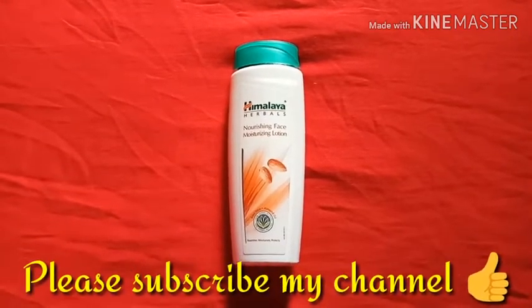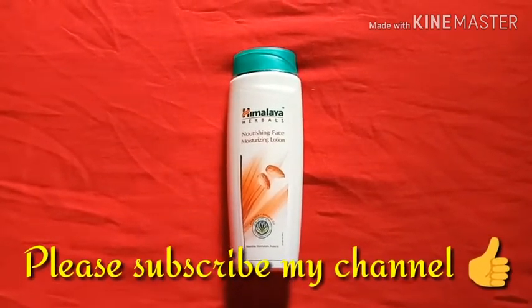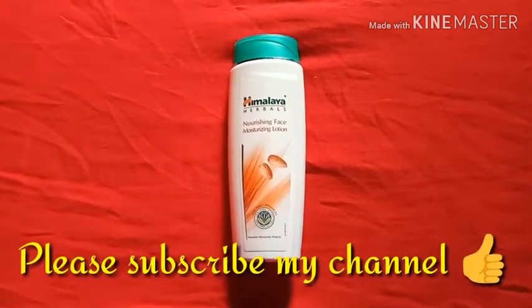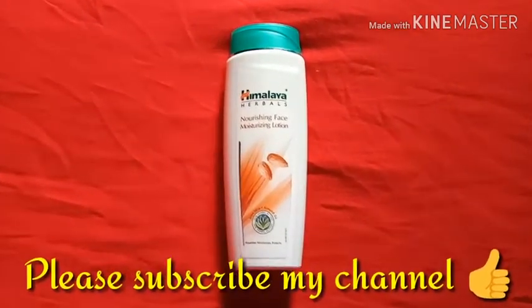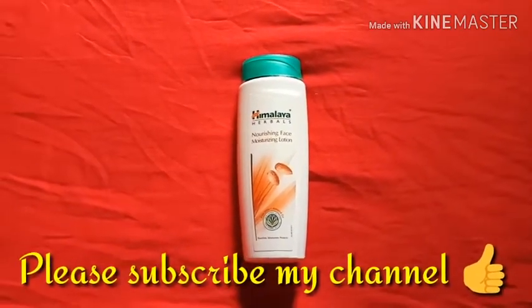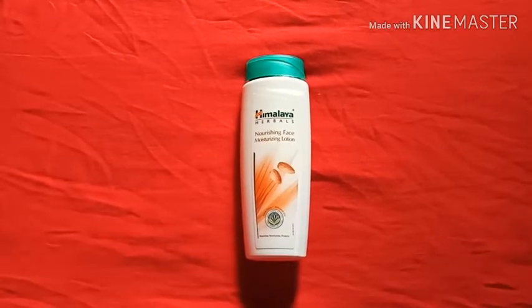So guys, this is all for today. Please share my videos with your family, relatives, and friends so that it will motivate me to make more videos like this. Keep sharing, keep motivating me. Hope you have a great day, goodbye!